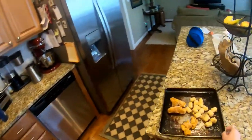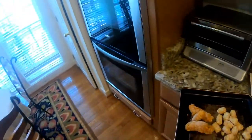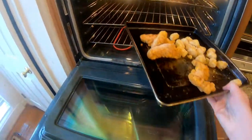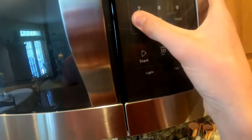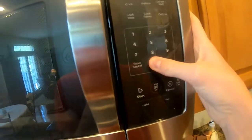Alright, so the oven's almost done preheating, but I think I'm just going to put my stuff in there now — it doesn't really hurt to put it in like a minute early. We've got our wonderful chicken and tater tots. We've got to set a timer for about 20 minutes.